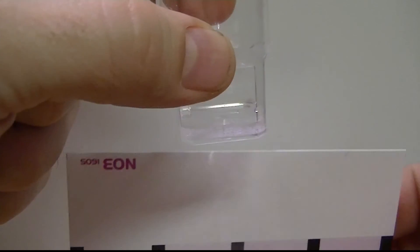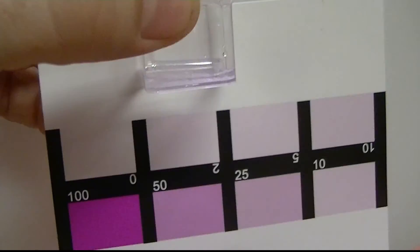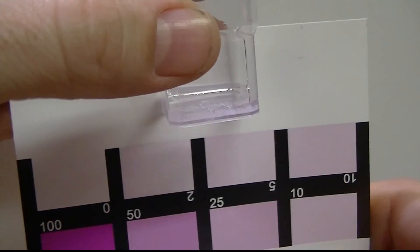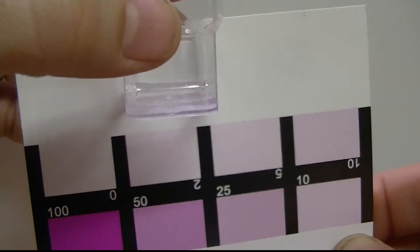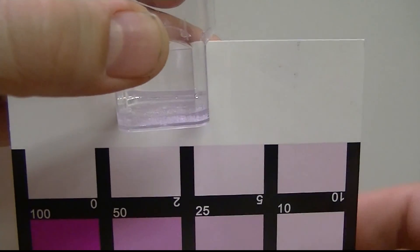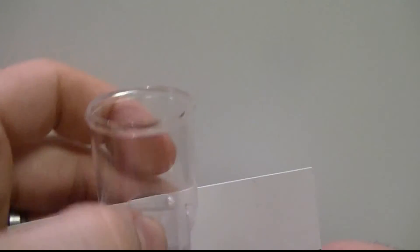Again, I really like this test. It's pretty similar to the Red Sea test really, other than it's easier to use, there's less steps involved, and it's a really quick test — so I highly suggest it. I purchased this from Bulk Reef Supply; I'll put a link to that in the description of the video. Anyway, I just wanted to say Merry Christmas to everybody, and thanks for watching.